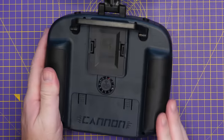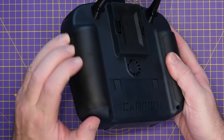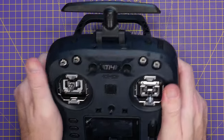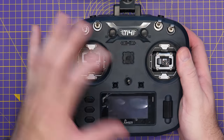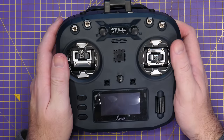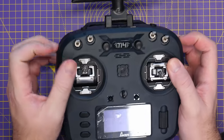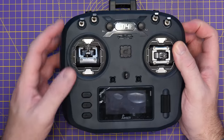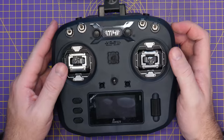Looking around the rest of the radio, there are rubber grip panels on the sides — just like on the Boxer — offering a bit of extra grip. The main shell is a greeny-blue plastic that feels okay. No major complaints: it doesn't feel the best in the world, but it certainly doesn't feel the worst.